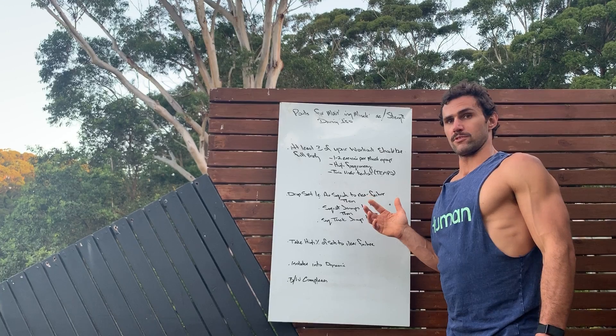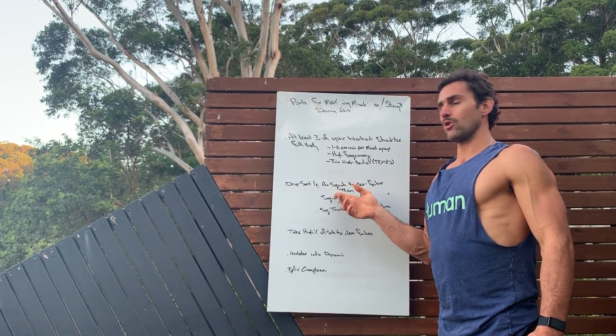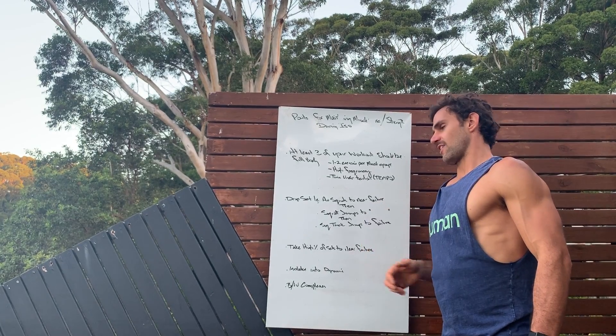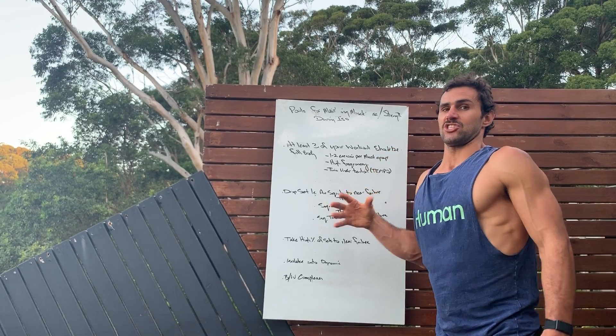We can utilize drop sets in bodyweight movements as well. We're going to use a squat for example — a basic air squat. You're going to perform this until near failure. Then you're going to move immediately into squat jumps. Perform until near failure. Then we're going to do squat tuck jumps to near failure again and you're done.